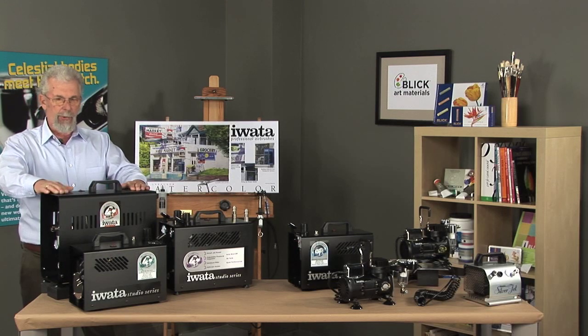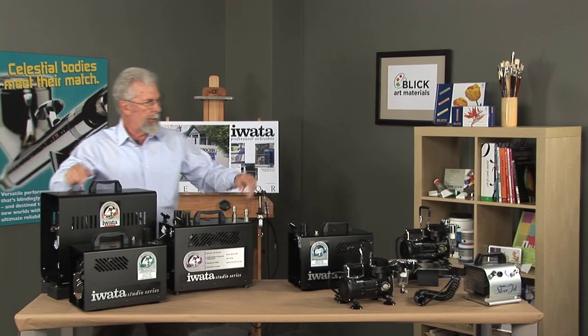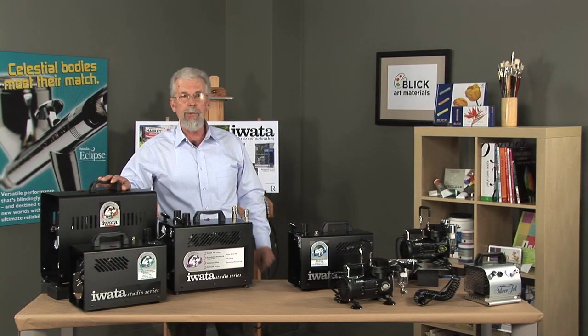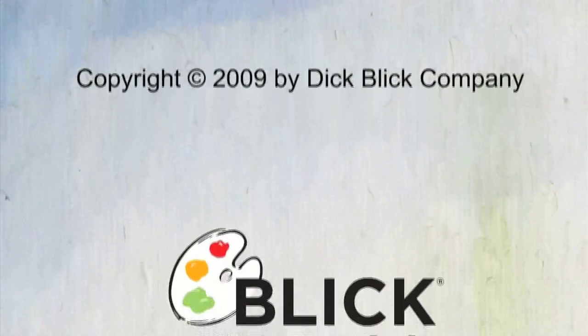It is just a wonderful compressor to use, particularly for the professional airbrush user. That's the entire line of Iwata compressors — they make a compressor for every application and every user. If you're going to airbrush, that's what you're working with: Iwata. Thank you.